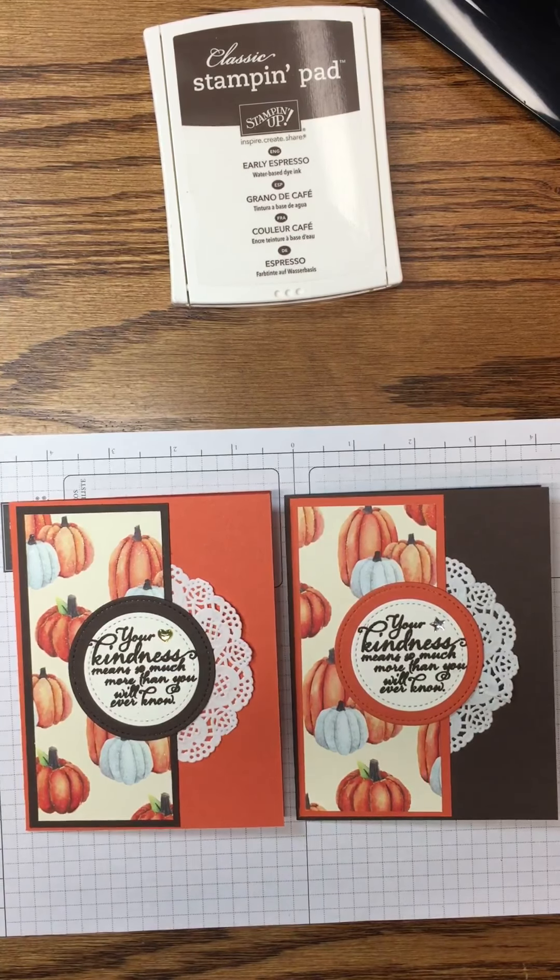Our next step is to take half of a delicate doily — I've just cut it in half — and add a little bit of adhesive to the middle. We're going to take the panel we just created and place it on top of the doily, making sure it's straight using the Stampin' Up grid paper. Then I'll turn it over and add more adhesive to the back side. Be very careful not to rip the doily because it's very thin. We'll bring in our card base and adhere this panel to the front, looking for an eighth of an inch border on all three sides.